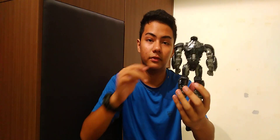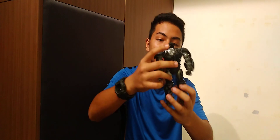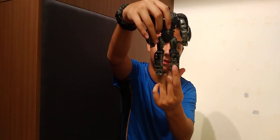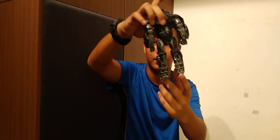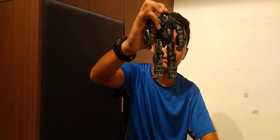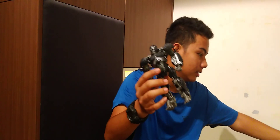The transformation from Autobot mode to gorilla mode is 10 out of 10 — it is very satisfying. On the back of the legs you can see the feet, which again some people may not like, but it still looks really cool. So overall I'll give it a 10 out of 10.